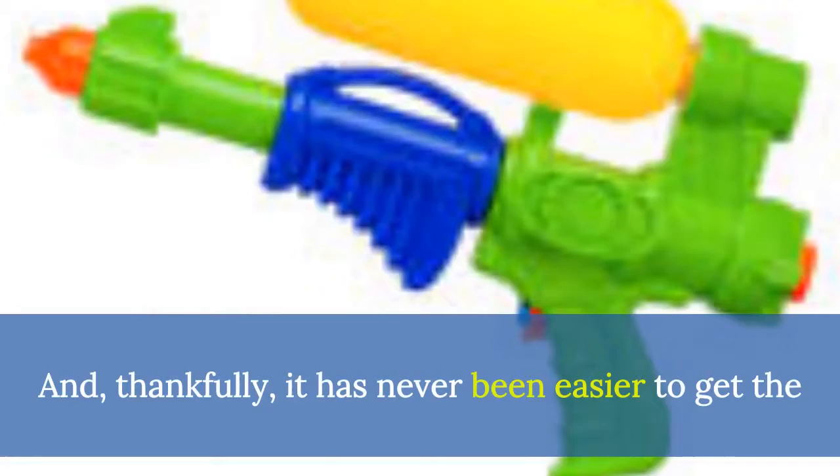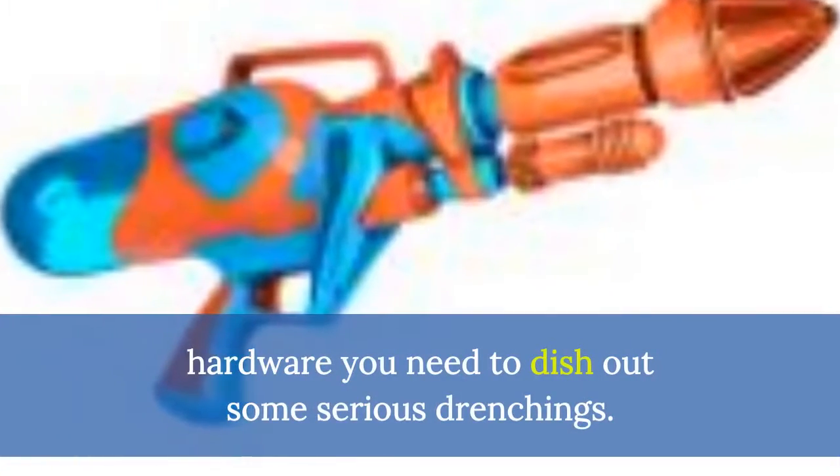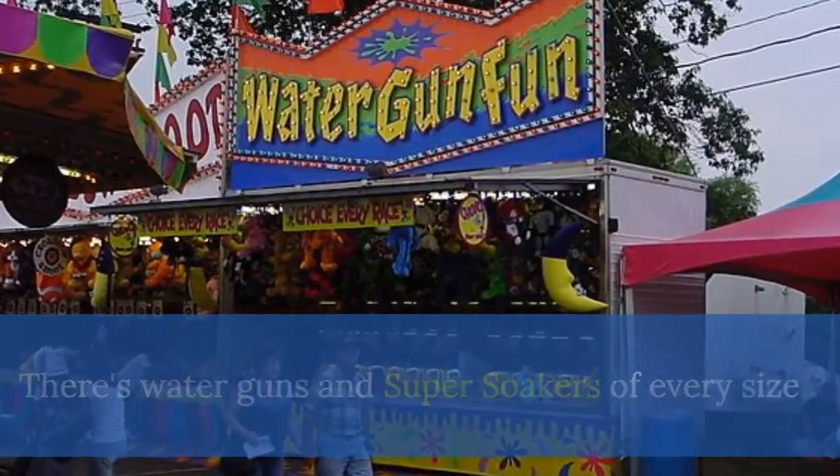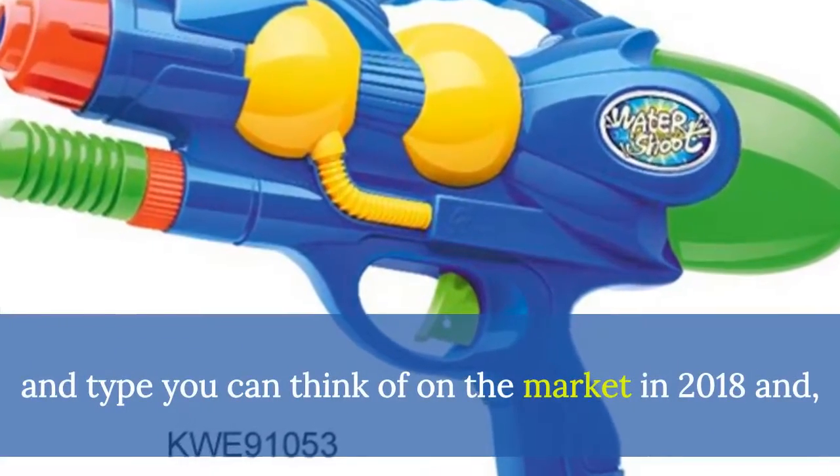And, thankfully, it has never been easier to get the hardware you need to dish out some serious drenchings. There's water guns and super soakers of every size and type you can think of on the market in 2018.